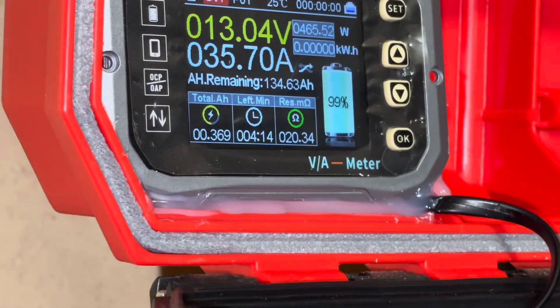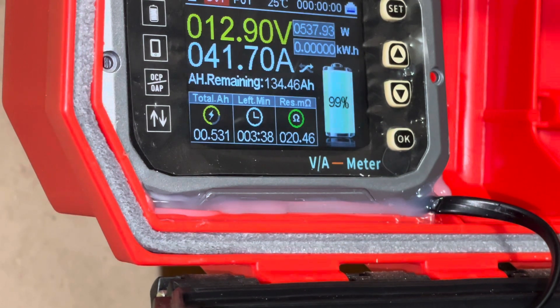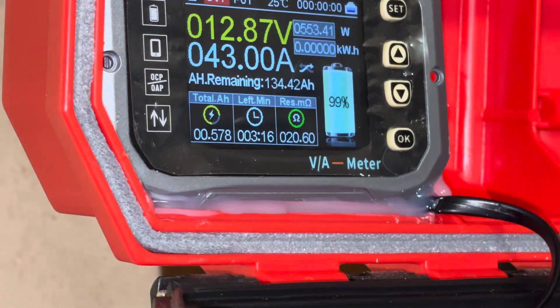We're pulling about 470 watts, 36 to 37 amps. It's doing pretty good. We're now over 500 watts — 550 watts — so the inverter is doing very well.